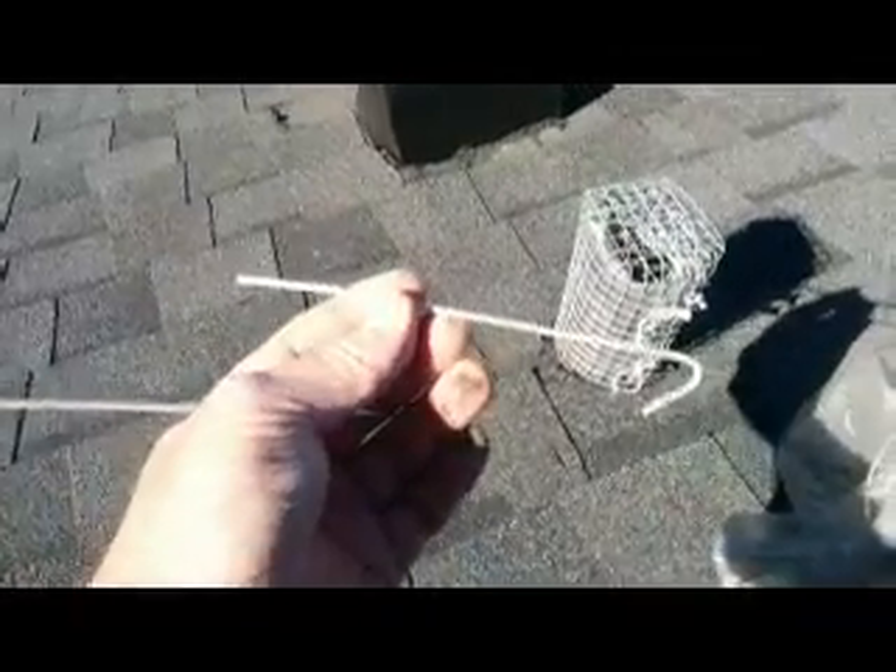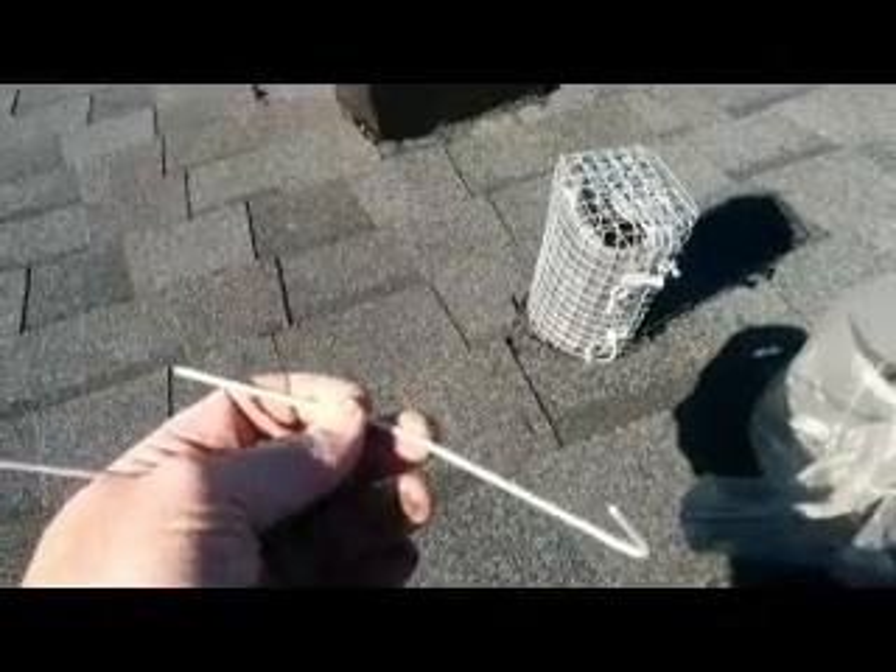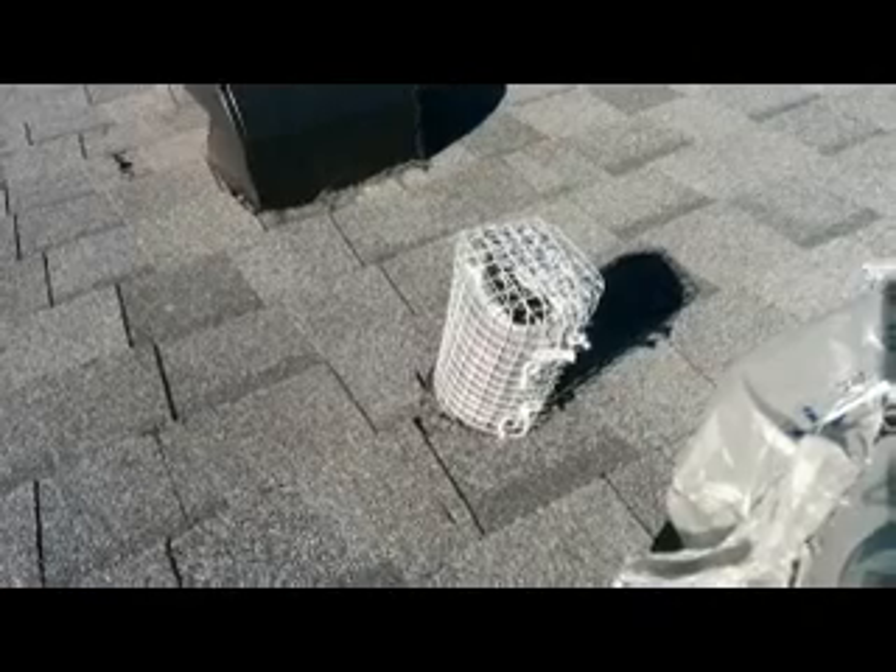I left the zip ties on, but I think the UV rays will eventually degrade them and they'll fall off, so I definitely recommend you use some type of wire tie as well. I think this will keep those pesky squirrels away, and overall it cost me less than $20.